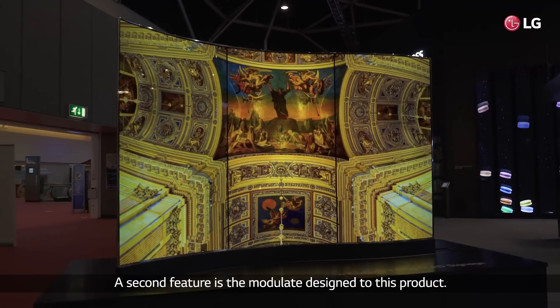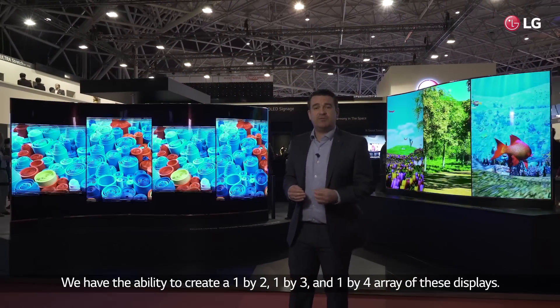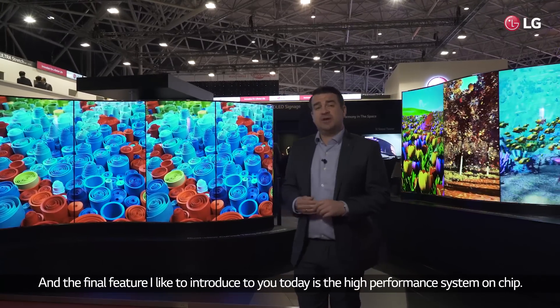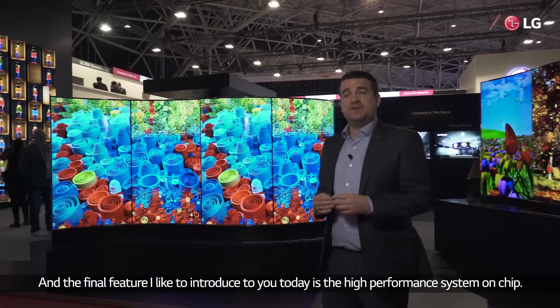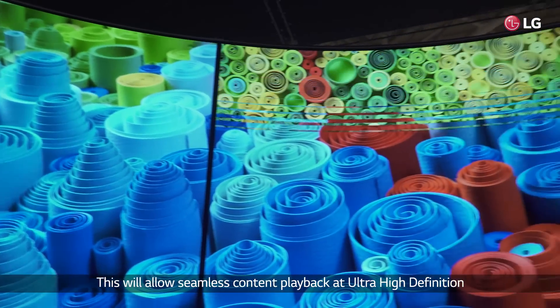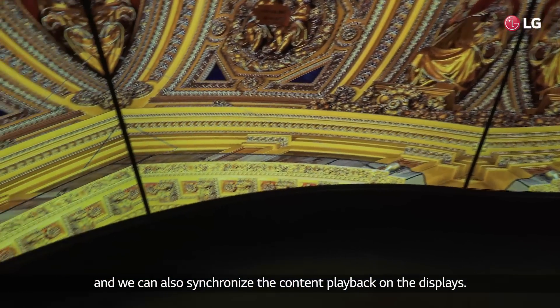A second feature is the modular design to this product. We have the ability to create a 1x2, a 1x3, and a 1x4 array of these displays. And the final feature I'd like to introduce to you today is the high performance system on chip. This will allow seamless content playback at ultra high definition and we can also synchronize the content playback on the displays.